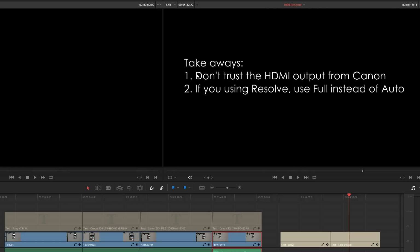So our two takeaways here are: first, don't trust the HDMI output from the Canon if you're setting levels to a Shogun and looking at the brights or black patches — it's not going to look right. Second, if you use Resolve, use Full instead of Auto when it comes to the All-I codec. If you're in 4K Motion JPEG, it works fine.